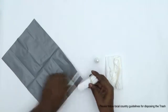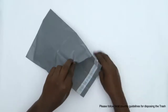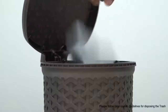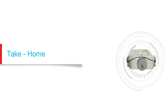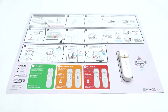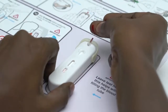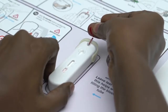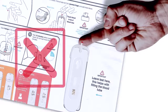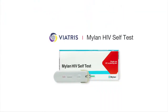Now that the test is finished, you can dispose of it by putting all the test materials in the plastic bag provided and placing it in a rubbish bin. We hope that this video was helpful to screen yourself with the Mylan HIV self-test.